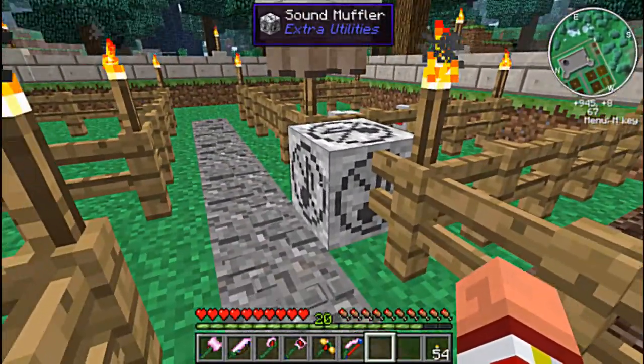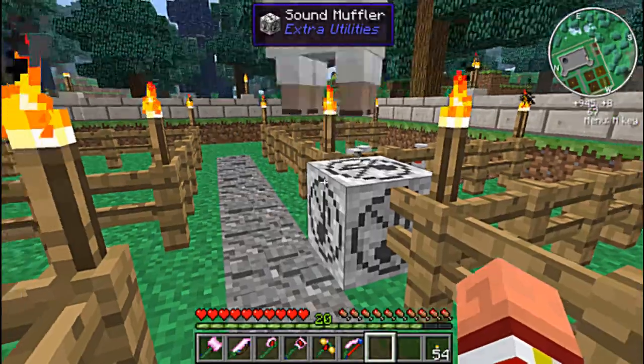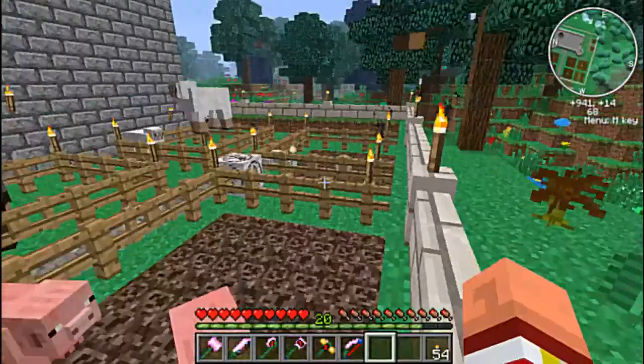I had to create a sound muffler. A sound muffler is nothing but a note block surrounded by wool. You can hear how faint the animals are here. I kind of really needed that — these animals were insanely loud.